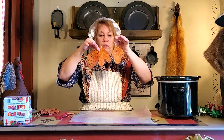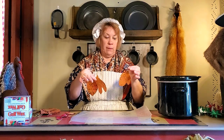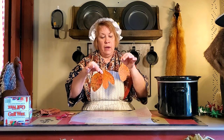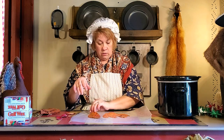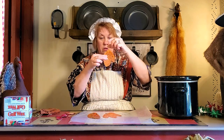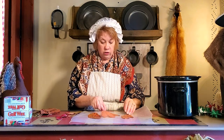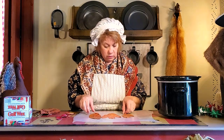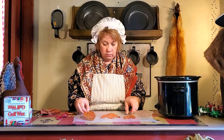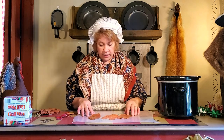An oak tree always has the same oak leaves and a maple always has maple leaves, but a sassafras tree has an elliptical leaf, two lobes — or what I call a mitten shape — and then three lobes. It also reminds me of the Trinity: the Father, the Son, and the Holy Spirit. If you look in creation you can always find God's signature, and I think it's on sassafras trees.